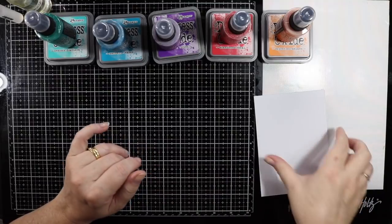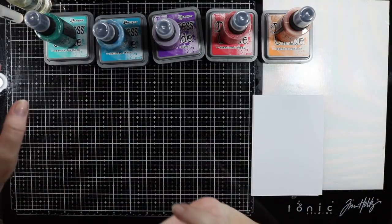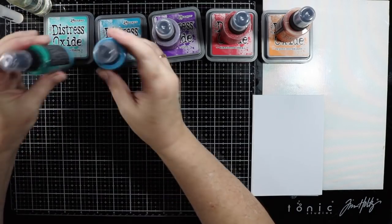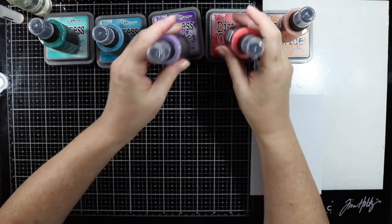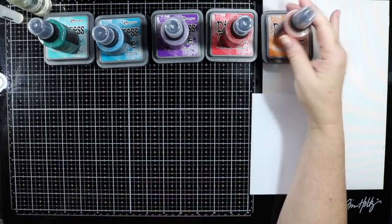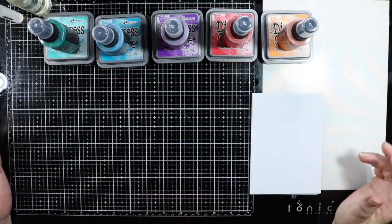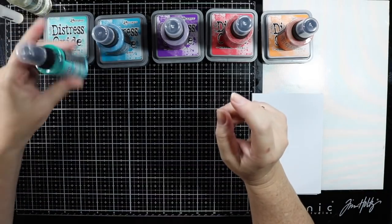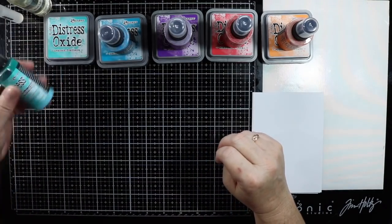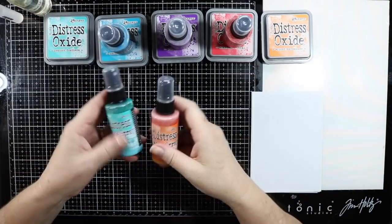Hello all my crafty friends, thank you for stopping by my channel today. I am a little bit late - I've just purchased some of the distress oxide spray and I've just been on holidays, so that's why you haven't seen me for a couple of weeks. What I want to do today is just play. I know there are heaps of YouTube videos about distress oxide sprays, but I really did want to do a comparison, color to color.